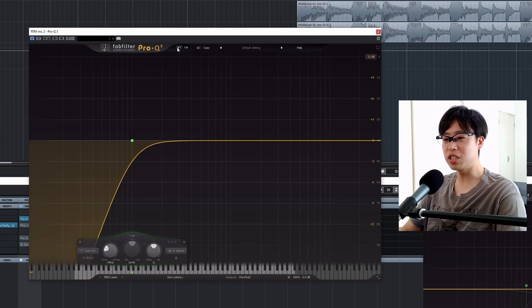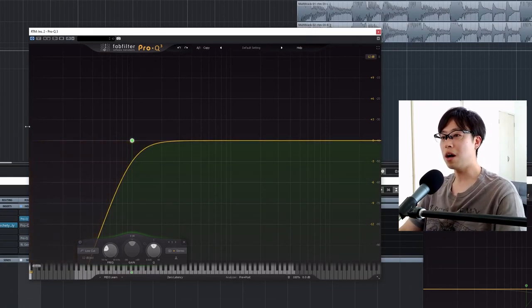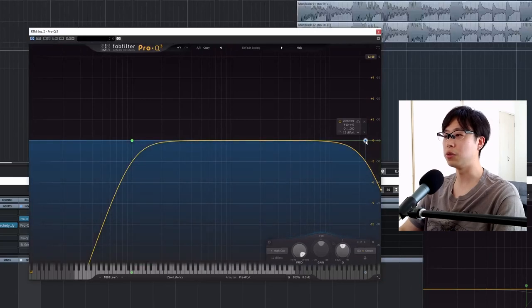Low end has tons of energy, which means it eats up tons of headroom from the limiter. So if I use a limiter on this guitar without a high-pass filter, it's going to be really noisy and annoying. So I always start with a high-pass filter and a low-pass filter — they are really great tools and you should learn how to use them.